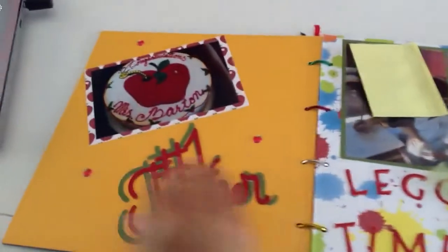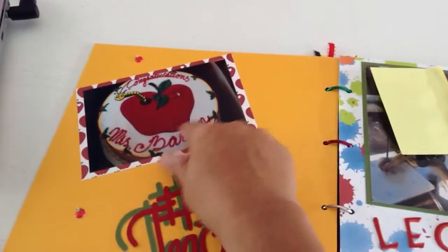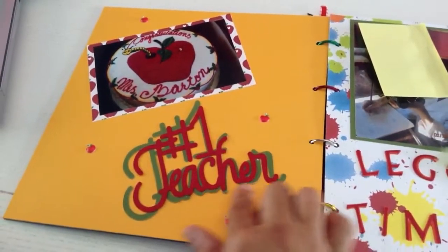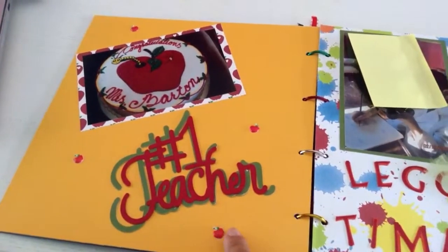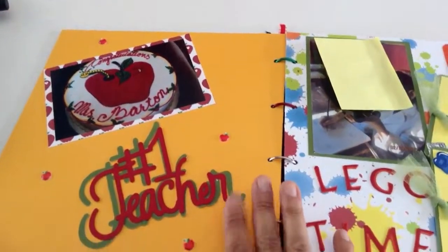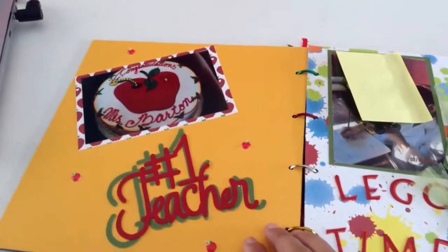The first page that I have — they took a picture of the apple, and what I did is I put it to match 'Number One Teacher.' Then I put little apples here. All the paper I use is Recollections cardstock, so I mixed and matched around it.